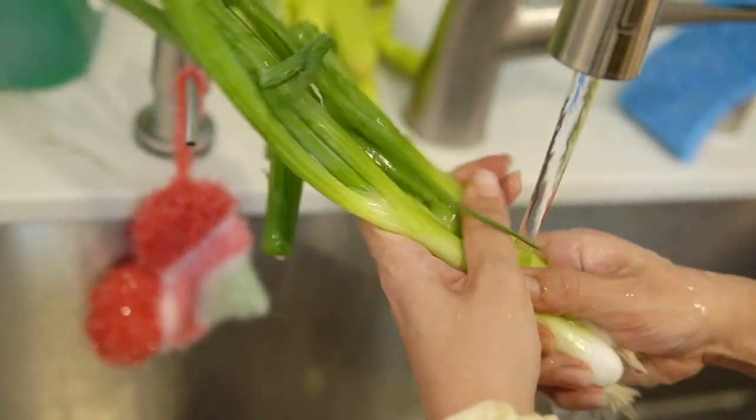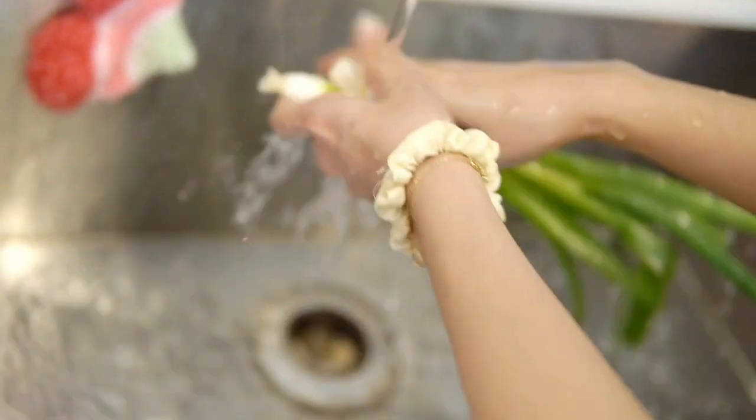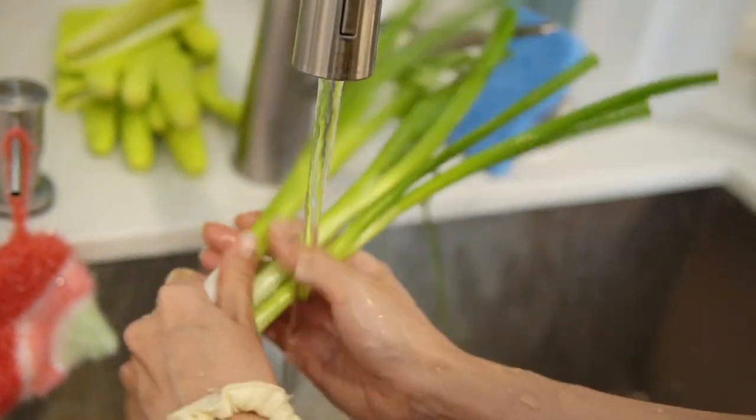I'm using three green onions because I don't think I need all of them. Wash, wash, wash, clean, clean, clean, scrub-a-dub-dub, clean veggies.